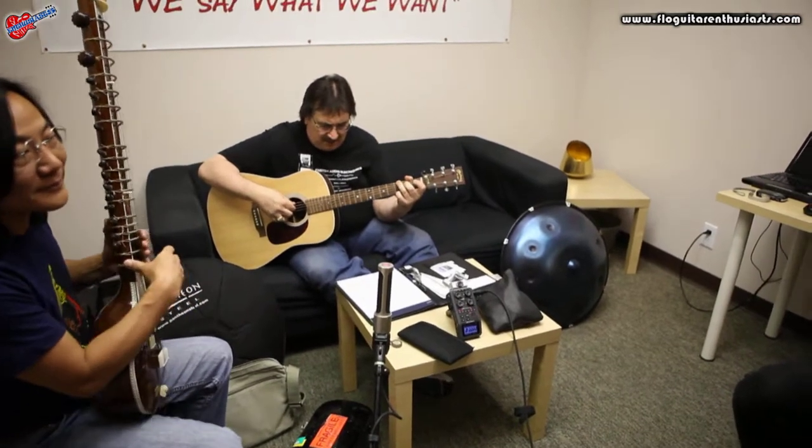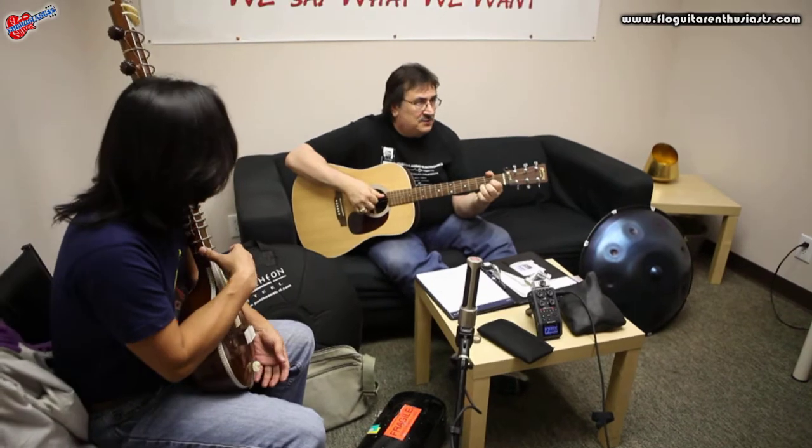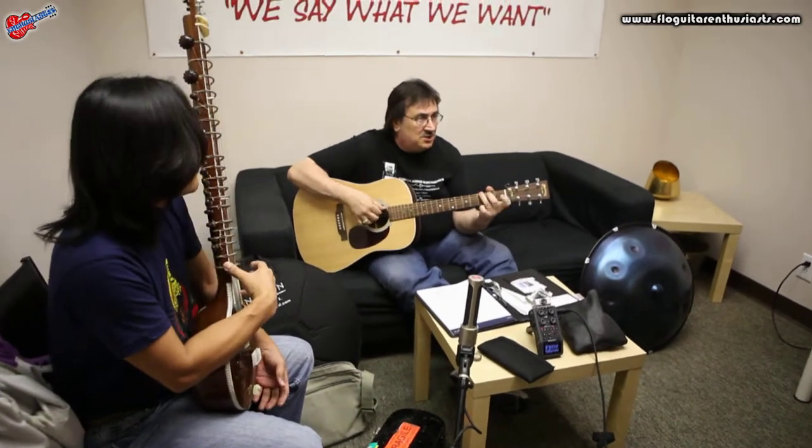This is in G. It goes G to C and then it's basically blues: G, D, C, G.